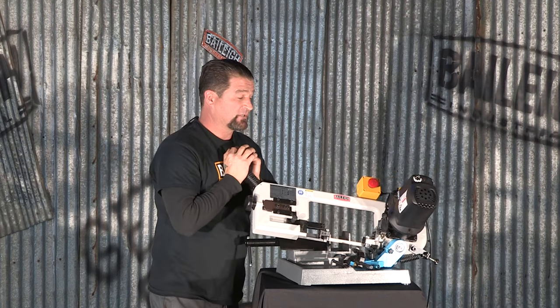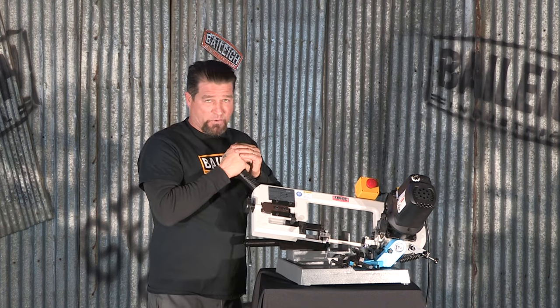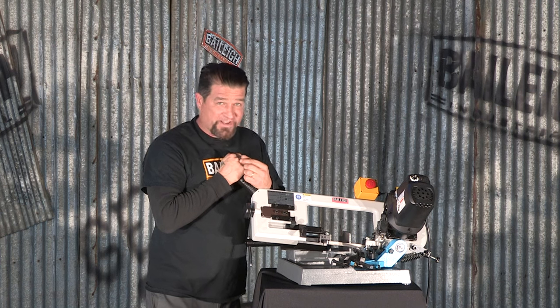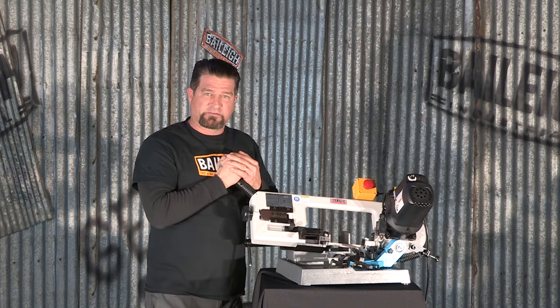Power for this machine is 110 volt, so it's really easy to take to any job site — 110 power is always available. For more information on this machine, or any other bandsaw we sell, or any other tool for that matter, visit bailey.com.